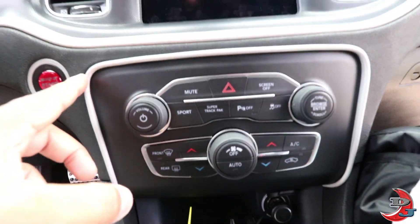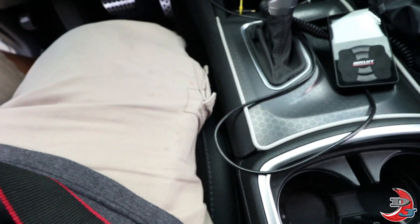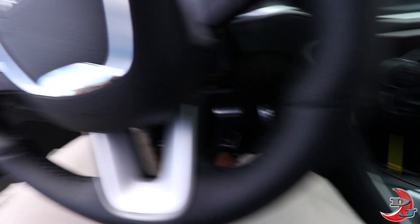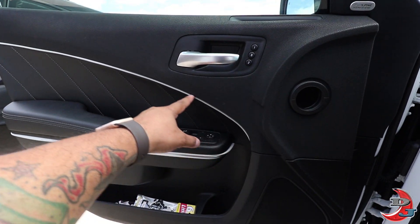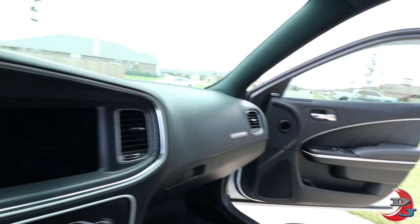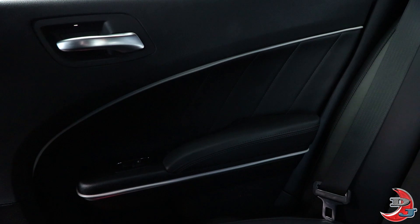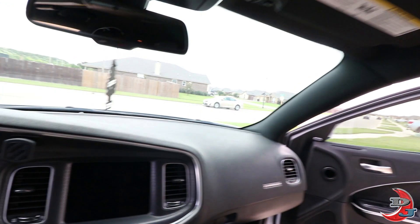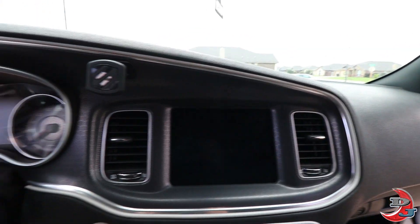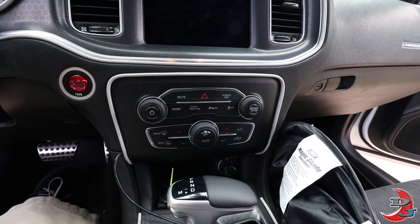This one was also a little difficult to get on the corners — pretty tough. Down here in the center console you can see it goes around the edge, and then we have the doors — the driver's door you just saw me do — and on the top, and then the passenger door as well, and also the back door. So for 25 bucks, it gives it a nice little touch on the interior of the car and I think it's pretty cool.